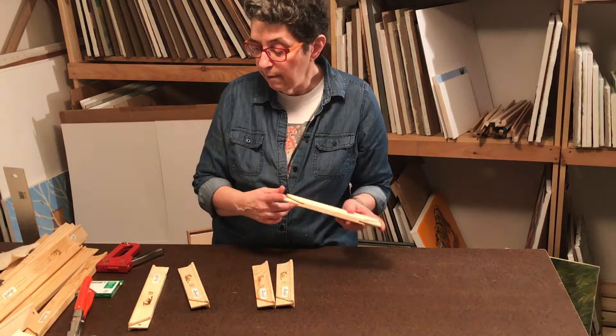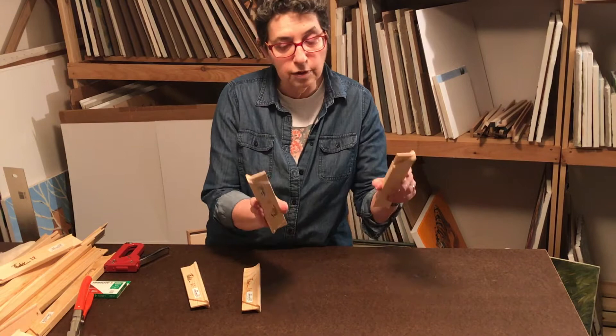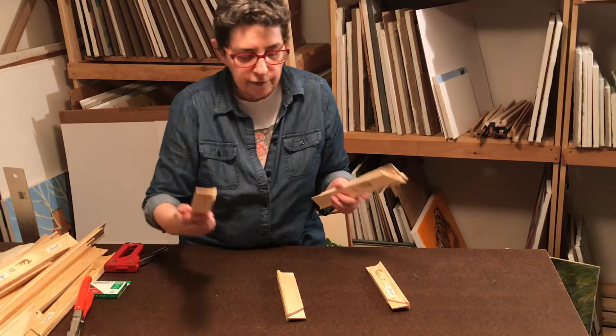I'll show you how to do a 9x12. What you need are two 9-inch stretcher bars for the short side and two 12-inch stretcher bars for the longer side.